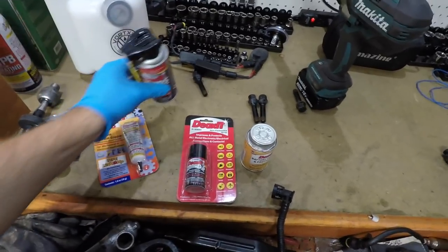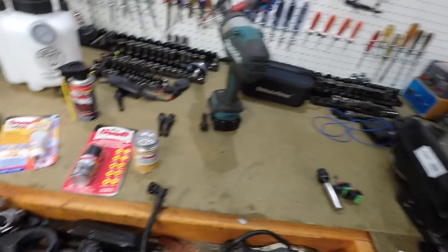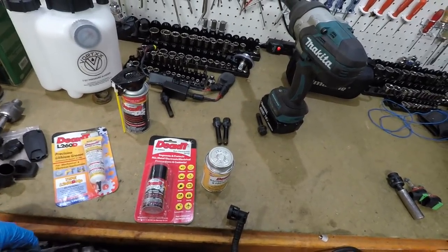There'll be a link for DeoxIT — they have an actual website — a link for the Prime Choice brake pads, and a link for my website, nathansbmwworkshop.com. If you're having issues with your car, I set the site up with a BMW forum. I haven't fully advertised it yet but we're getting about 2,000 people a day. There are Amazon links, and all my YouTube videos are also on there sorted by car, so go over there and take a look.